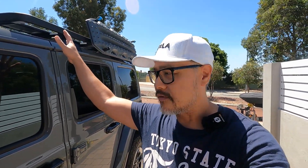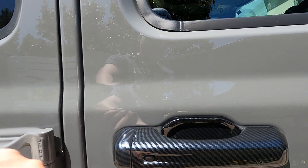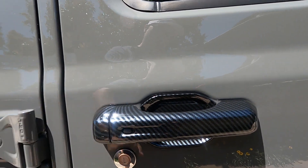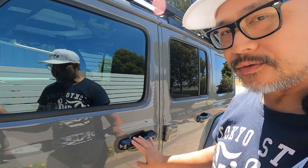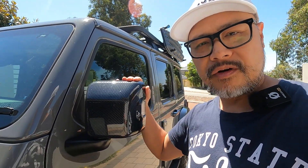I got these carbon fiber look mirror covers and door handle covers from Amazon. I originally bought ones that were supposed to have a hole for the button to unlock the vehicle, but the seller sent the ones without the hole, so I had to drill it myself. The reason I got these covers is to protect them from scratches — we took the vehicle off-roading into some tight tracks with bushes that made fine scratches on the clear coat and on the back of the mirrors.